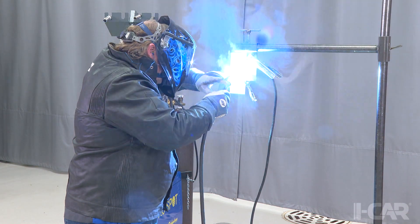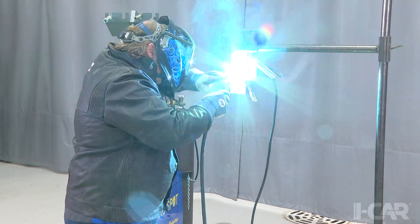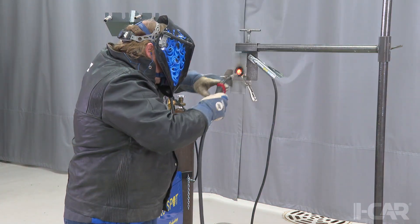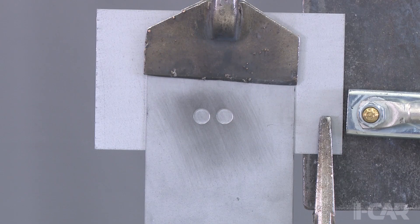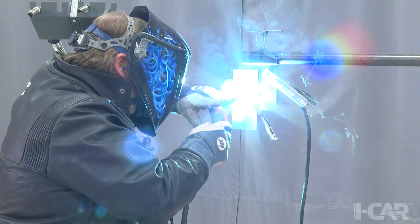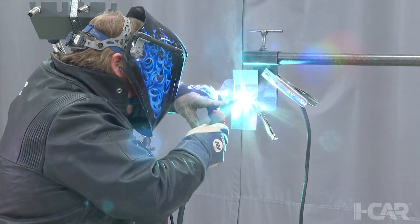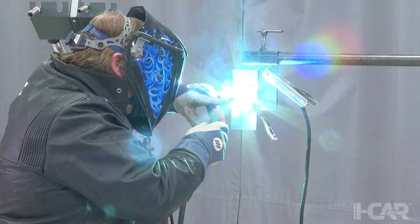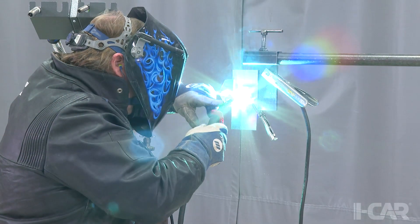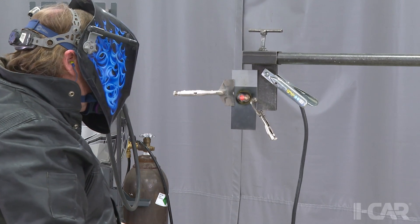Honda Motor Service Information has published procedures for performing destructive weld testing on MIG brazing joints. Before making any MIG brazing joints on a vehicle, a test weld should be made using similar strength and thickness materials. Studying the body repair manual will help you understand how many unique welds will be made. It is very common to make multiple practice welds for the different panel configurations in your repair, even if you are only replacing one panel.